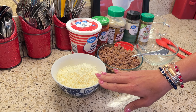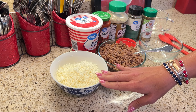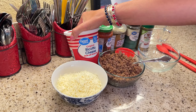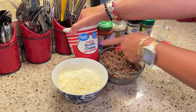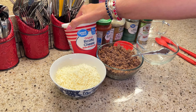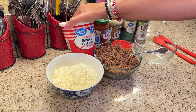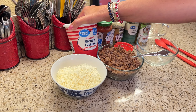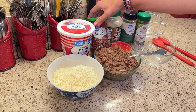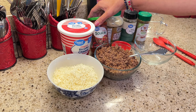I also have some Italian blend cheese here — you could use any kind of cheese that you would like. I'm using ricotta cheese, and you want to try and find one that is made with whole milk and not skim milk because the carbs are lower. If you don't have ricotta, cottage cheese will also work for this dish. I'm going to be using pizza sauce, but you could use spaghetti sauce or just tomato sauce if that's what you had or preferred.